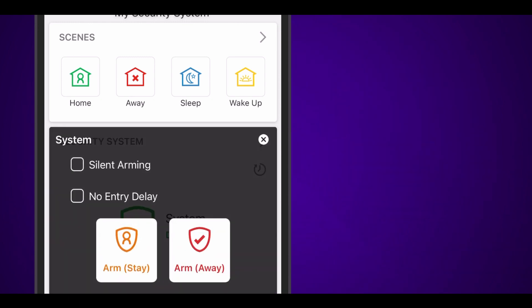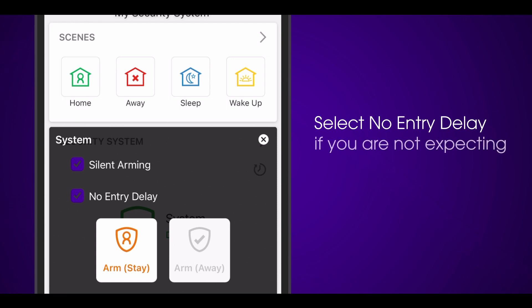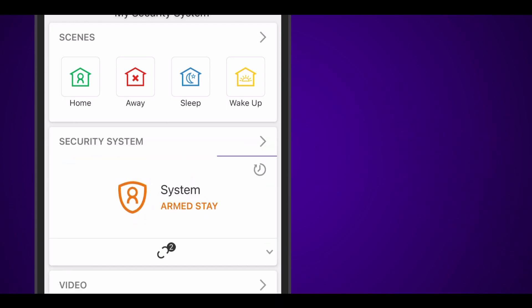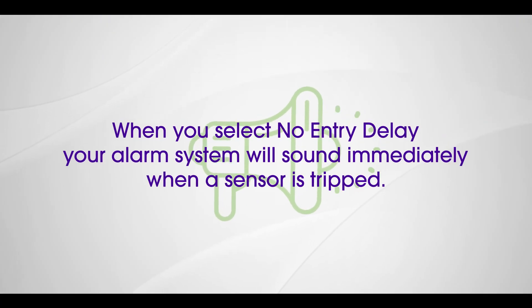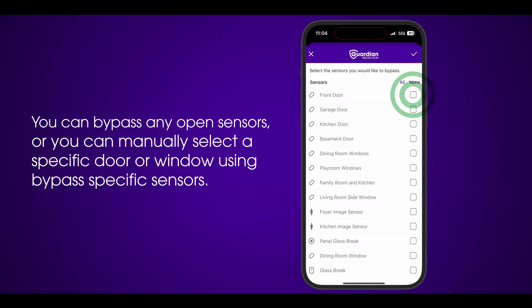There are a few additional options when arming your system. You can arm silently so no beeping occurs while arming. You can select No Entry Delay if you are not expecting anyone to enter your home — this is usually combined with Stay mode, and your alarm will sound immediately when a sensor is tripped. You can also bypass any open sensors, or manually select a specific door or window using bypass-specific sensors.